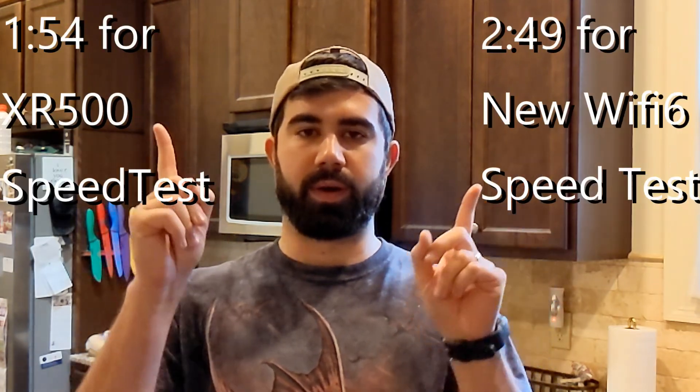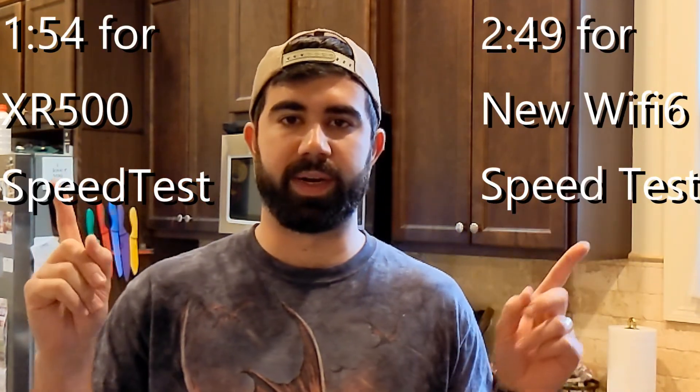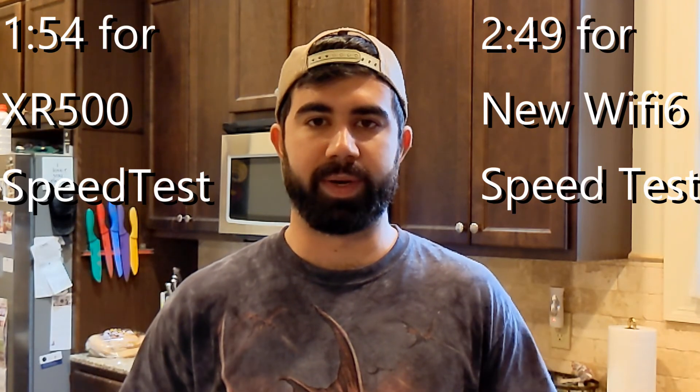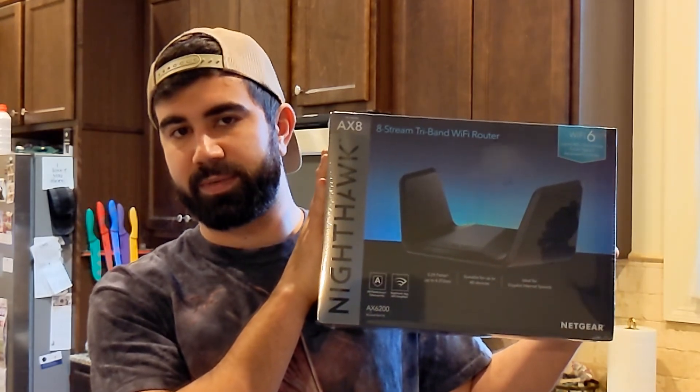What I'm going to do is a quick speed test of my current router. If you just want to see the speed test of the new one, you can fast forward — I'll put a timestamp card at the top. If you want to see both before and after, watch from here. I'm going to go outside and walk away from my house, doing three speed tests at different distances with the current XR500 Nighthawk. Then I'll plug in the new Wi-Fi 6 router and do the same tests from the same points to see the differences.